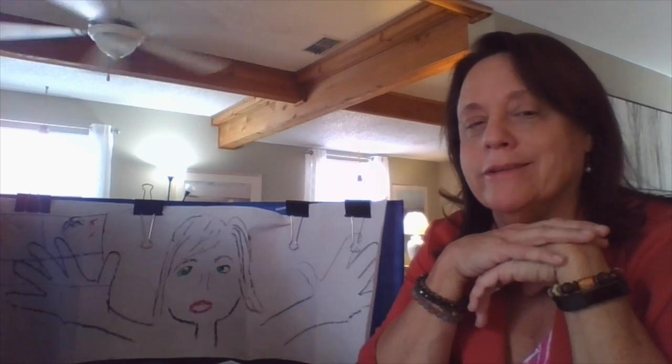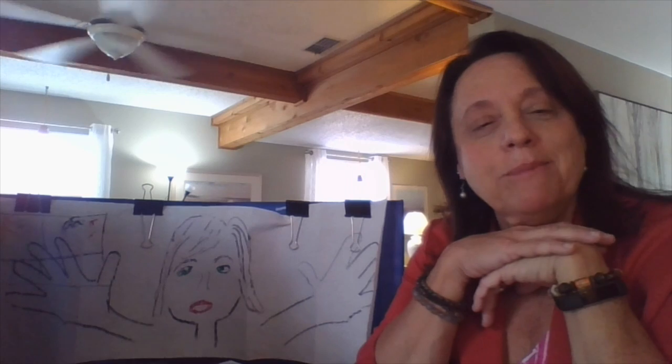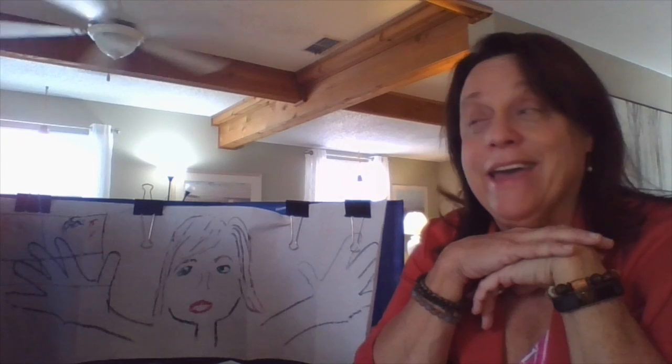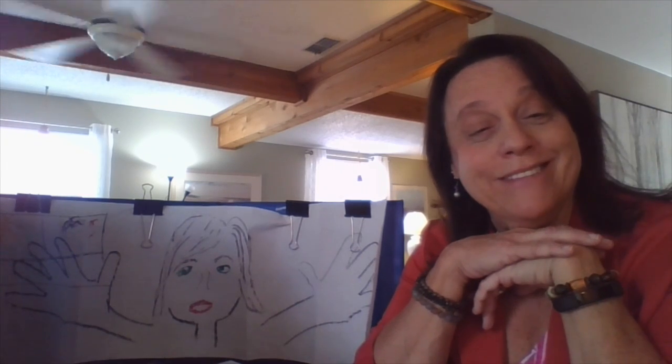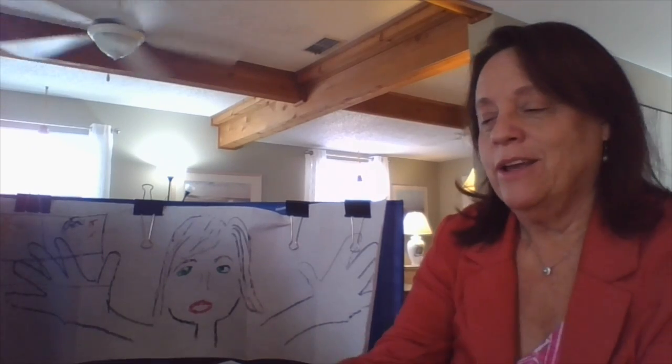I saw this activity somewhere and it was pretty special to me, and I thought, I'm going to mail this to my daughter who lives in Seattle, and maybe she'll get it soon. But it's so simple, and I hope you enjoy this.